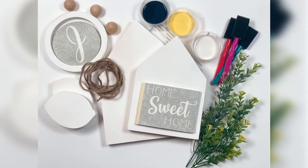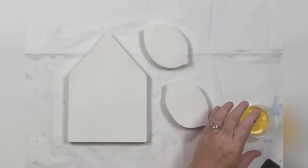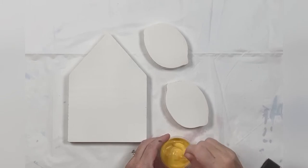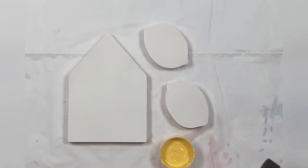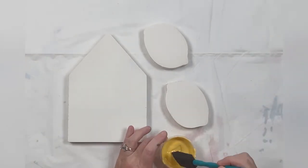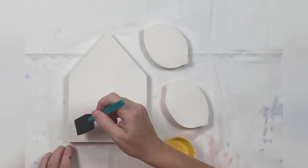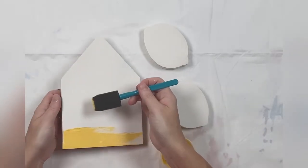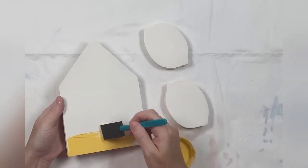In your box you will find most of the supplies that you will need to complete this project. In this step we are going to paint the small house and the two lemons with the yellow paint. This paint is chalk paint so you want to make sure to mix it really good. If it seems a little dry you can add a few drops of water, but not too much. I did two coats front and back.